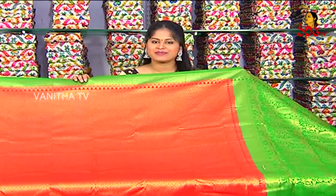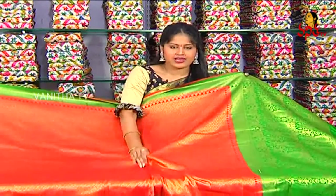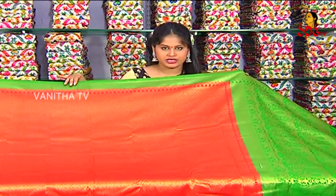We are looking at Banaras Soft Silk. We have a very soft and lightweight gown. Banaras Soft Silk is completely lightweight. We have combinations here.